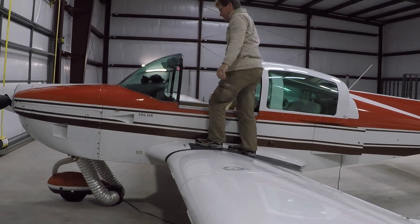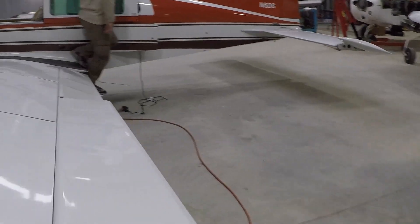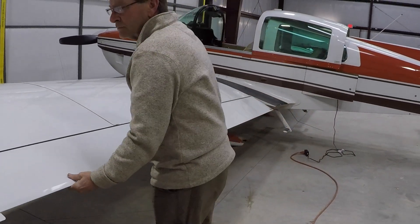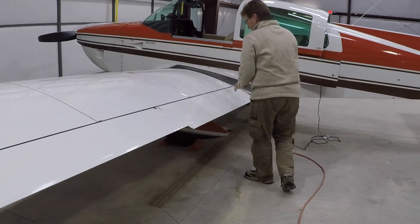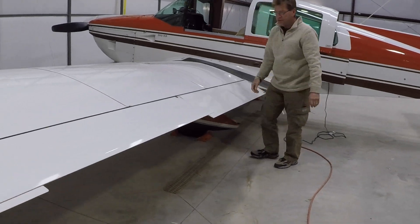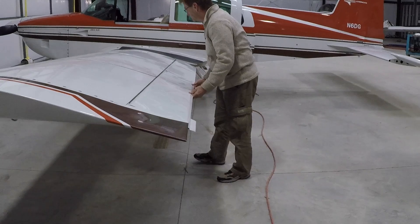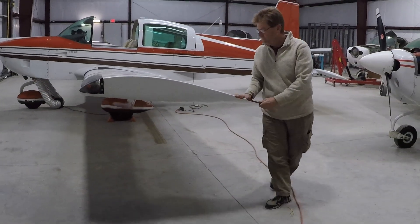Left wing trailing edge: flap secure and undamaged. Flap — okay, secure. Right aileron — freedom of movement, okay. Left wing tip and nav light — undamaged.